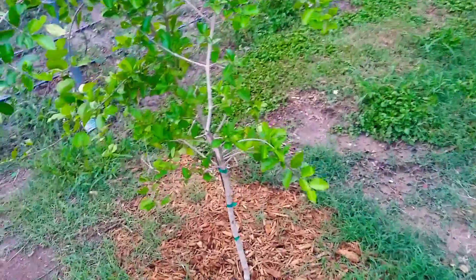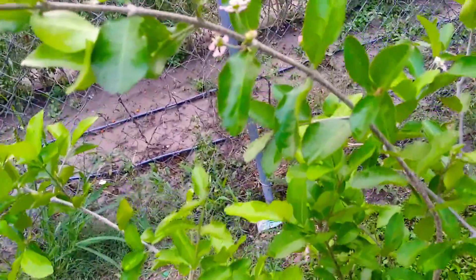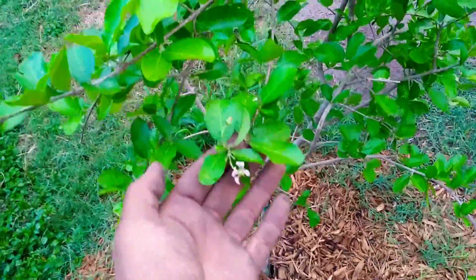I'm just noticing my Barbados cherry is starting to give out flowers. You know what that means — a lot of vitamin C.